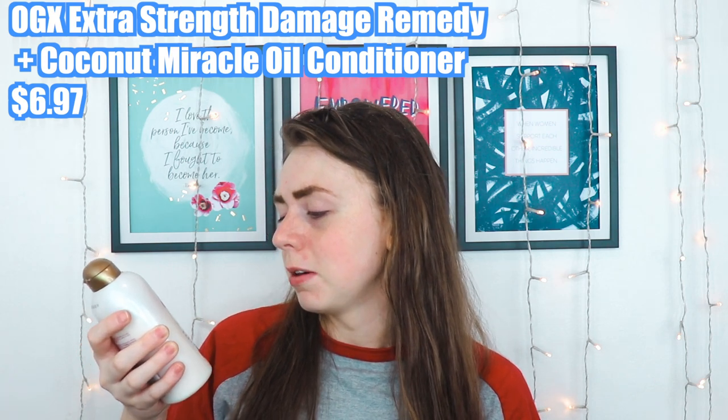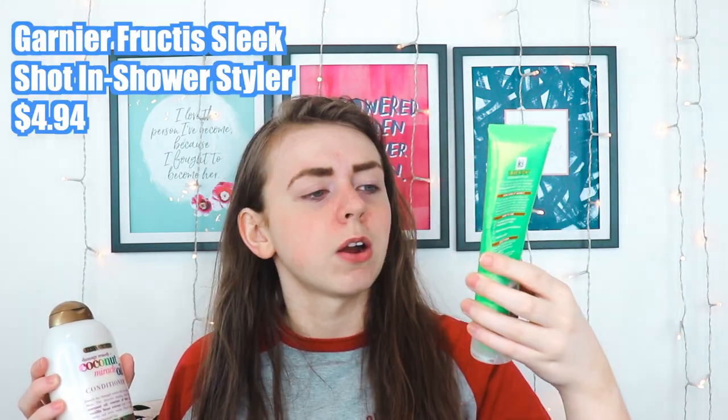I leave the hair mask in anywhere between 10 minutes to a couple hours, depending on what I'm doing. Then in the shower, I use a mixture of the OGX Extra Strength Damage Remedy Coconut Miracle Oil Conditioner mixed with the Garnier Fructis Sleek Shot In-Shower Styler — I'm a rule breaker and I mix them together. You just do half and half of each, and start at your ends and work your way up, so there's less product on your roots but it's still getting moisture and all the benefits of the conditioner without being too heavy. I like to twist it in a little bun and stick it on top of my head while there's product in it. This stuff is incredible — it is life changing and just makes your hair so much smoother.